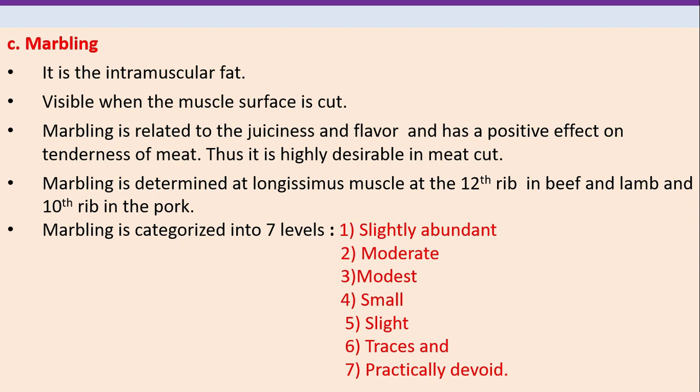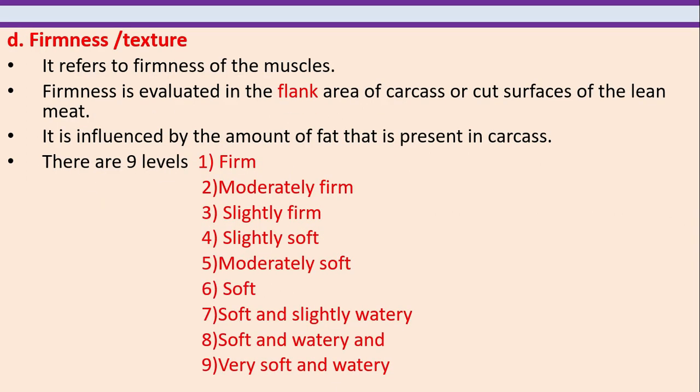Marbling is the intramuscular fat, visible when the muscle surface is cut. Marbling is related to the juiciness and flavor and has a positive effect on tenderness of meat; thus it is highly desirable in meat cuts. Marbling is determined at the longissimus muscle, at the twelfth rib in beef and lamb and the tenth rib in pork. Marbling is categorized into seven levels: slightly abundant, moderate, modest, small, slight, traces and practically devoid.